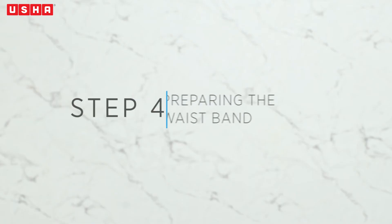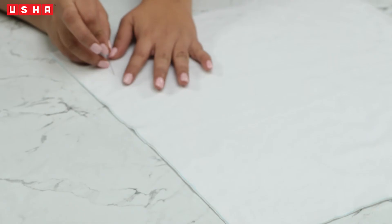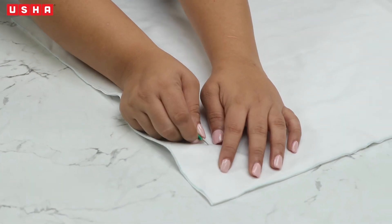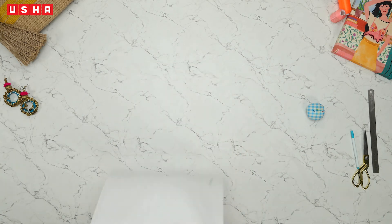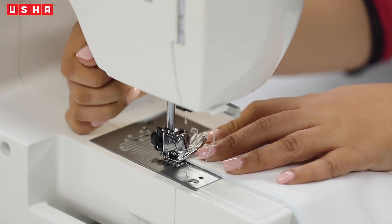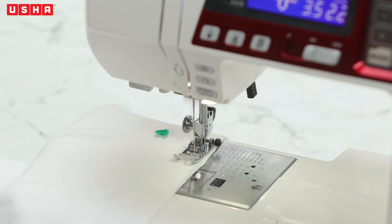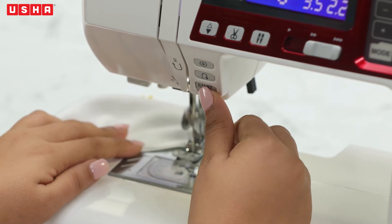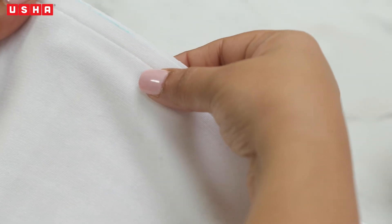Step 4: preparing the waistband. Pin the open side of the waistband. We will now stitch the open side, which is opposite to the fold. Take the fabric to your Usha sewing machine, reset it to straight stitch, and proceed with stitching. When you reach the end, cut the thread. It should look like this.